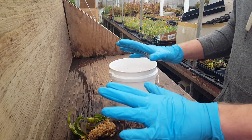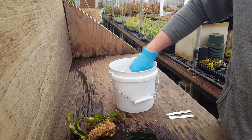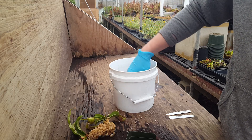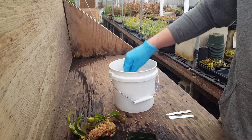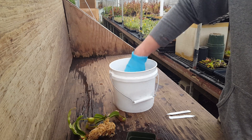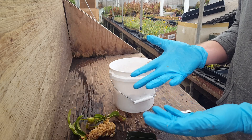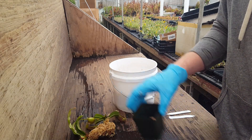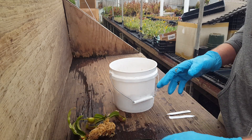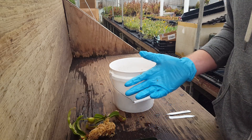You may notice I'm wearing gloves. That's because it's cold in the greenhouse today and my hands are sensitive to water — but you don't have to. Sometimes people who work with a lot of sphagnum wear gloves to avoid spherotrichosis, a condition from certain fungal spores. If you have broken skin the spores can get in your hands and it can be bad, but it's not common for the average person not handling sphagnum all day long, so you can do this barehanded if you want.